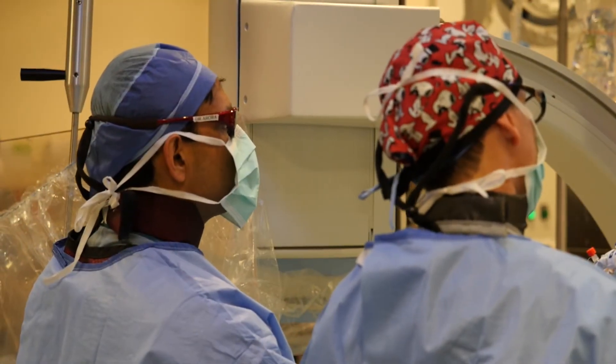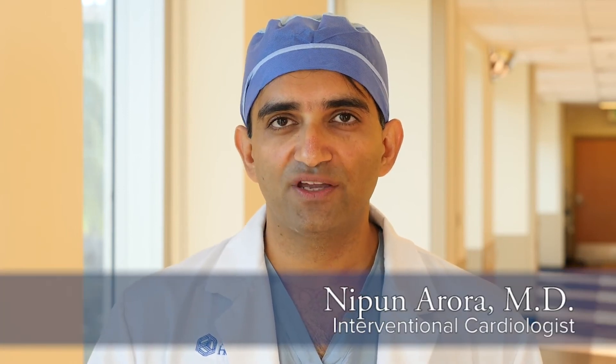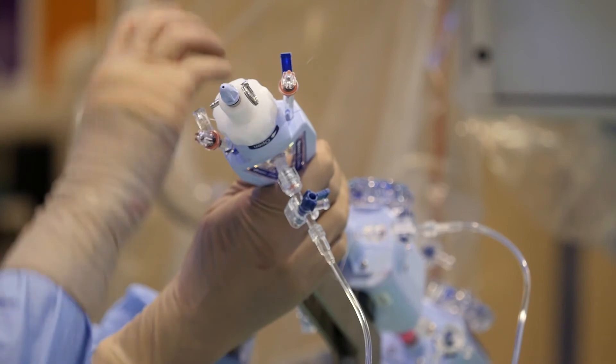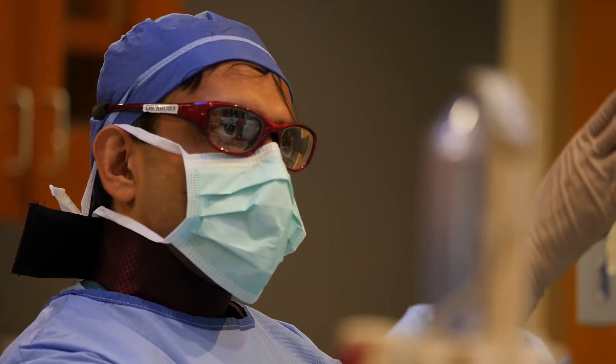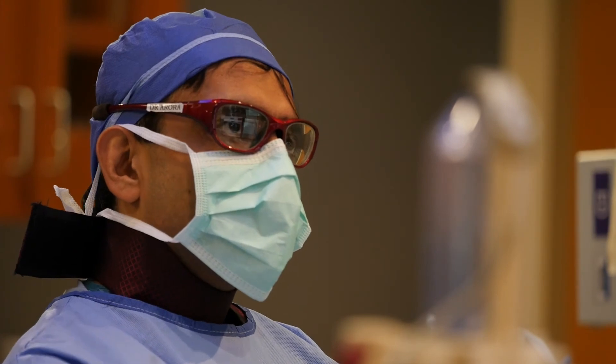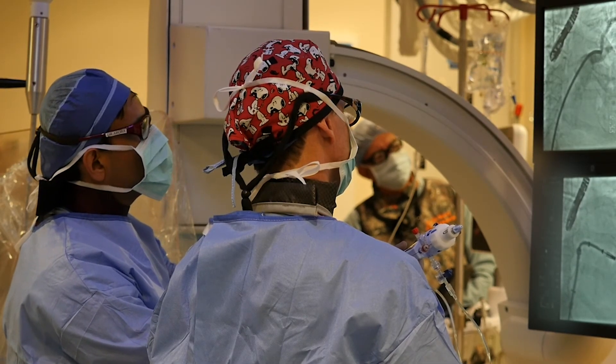Patients with leakage in mitral valves end up with congestive heart failure when the leakage gets severe. These are patients we were seeing in the hospital coming in every month with recurrent hospitalizations for congestive heart failure. Since we've started doing these MitraClip procedures, a lot of these patients have not been hospitalized for over a year or longer. They're doing very well — some have gone back to playing golf, being very active, and having a much better functional quality of life.